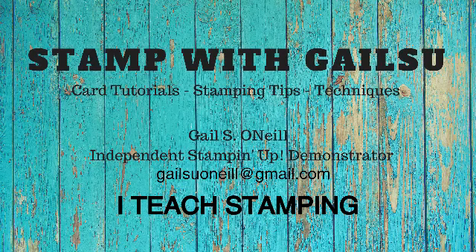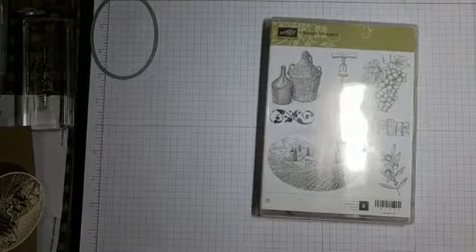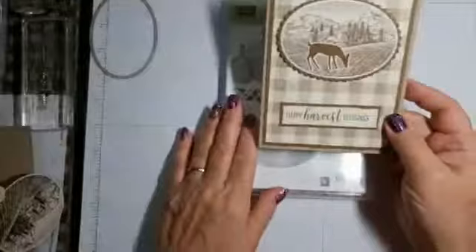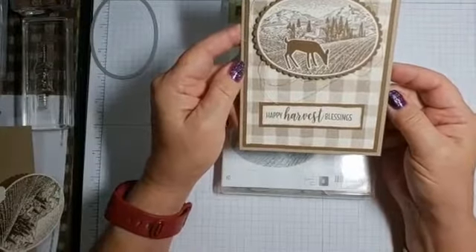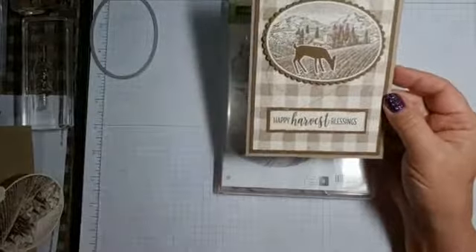Hi friends, this is Gail O'Neill and I teach stamping. I hope you enjoy. So tonight I had a request a while ago — somebody saw this card on YouTube when I showed it and they wanted me to do it. So after I do my live, and I'll be making another card as well, this card will be shown on YouTube for that person. So let me get started.